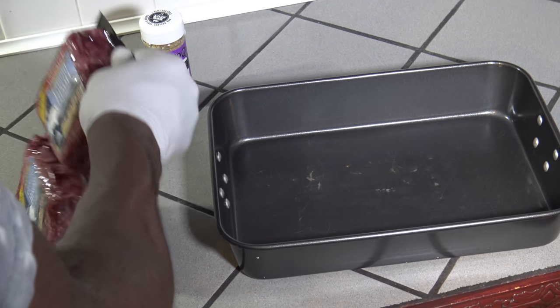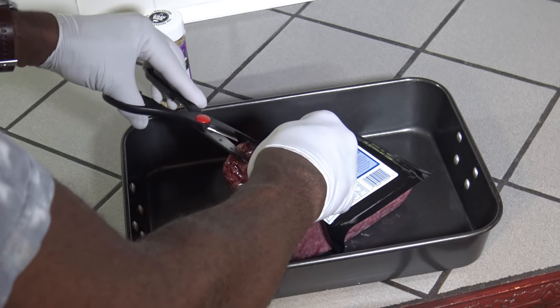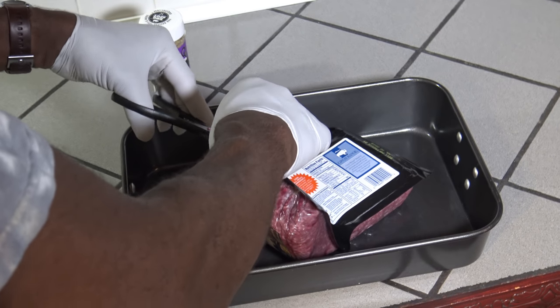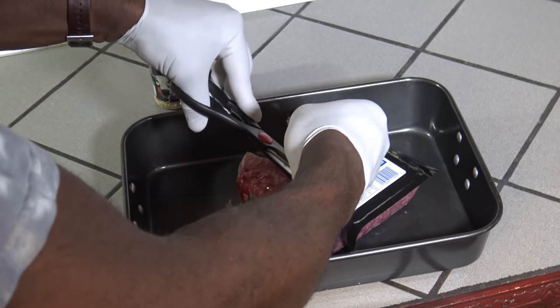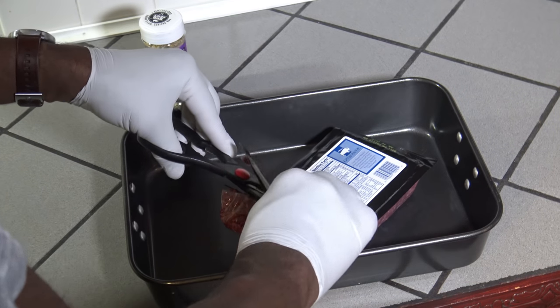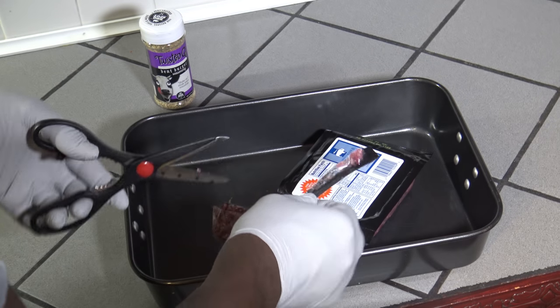I'm just going to get the package open here and make four large burgers. I'm going to get this open and get the meat out and make my burgers real quick.